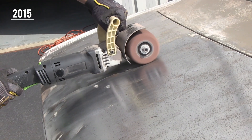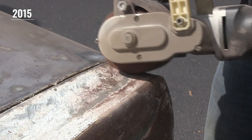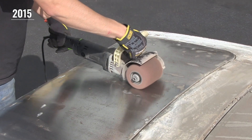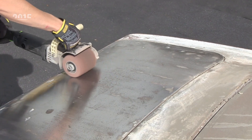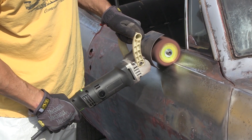You can talk about all the lab testing you want, but that's completely different when you take a prototype and put it into real use. So we stripped both of those cars down to bare metal. We kept track of how many consumables, how many drums were used, and if anything happened to the tools. That was our first real-world test.